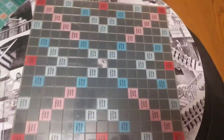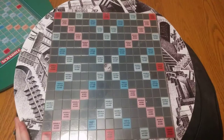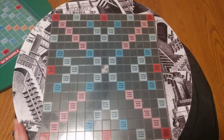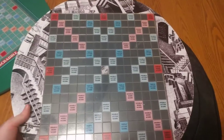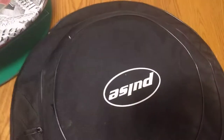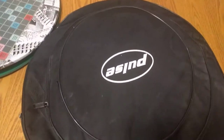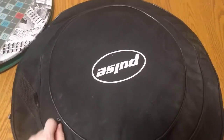Also contained inside this bag is this beautiful, fantastic Escher artwork board. Absolutely beautiful. Escher's work is fantastic — you can find much of it on the internet.